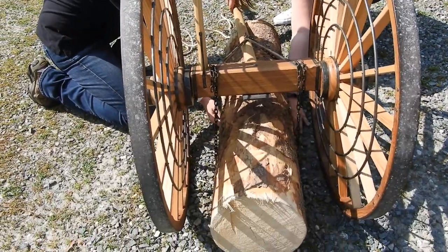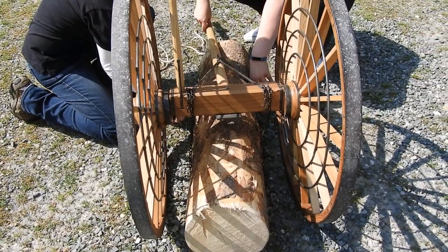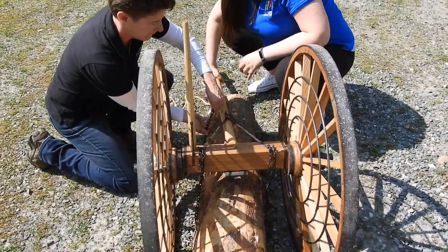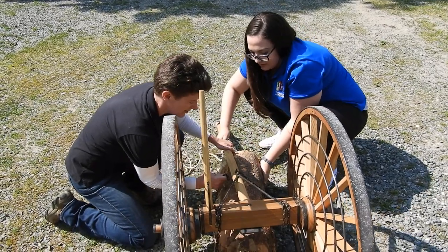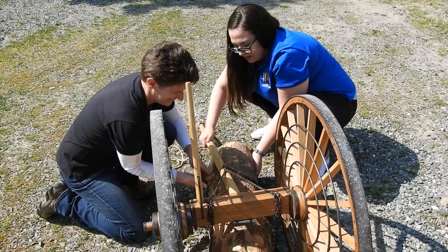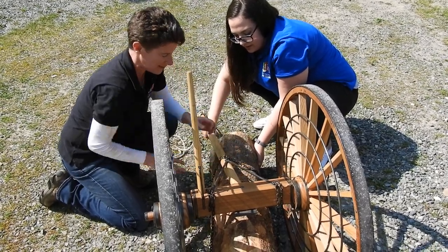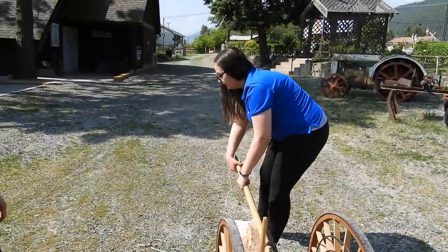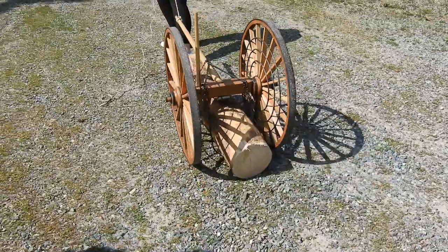Now we can slide the front chain underneath. There we go. And now when Madison raises the tongue again and pulls the logging arch, you can see the log just dragging along the pipe.